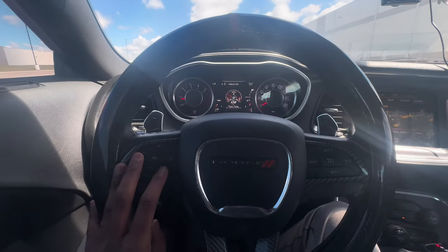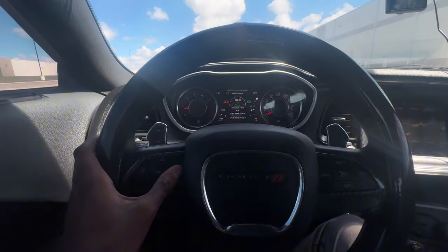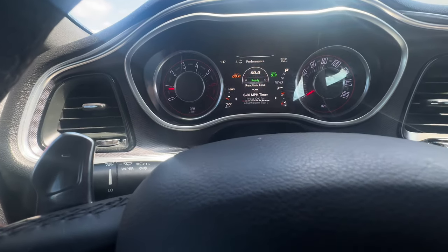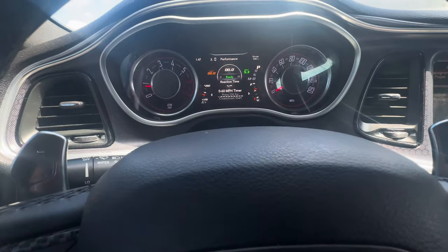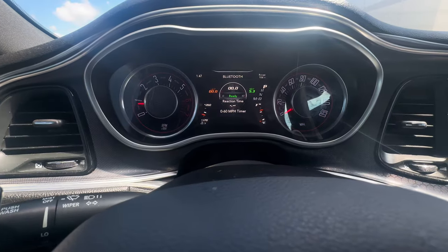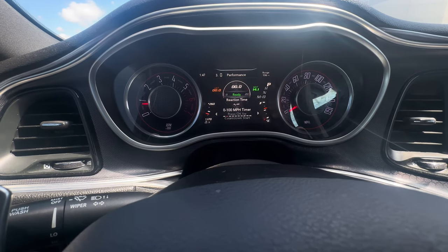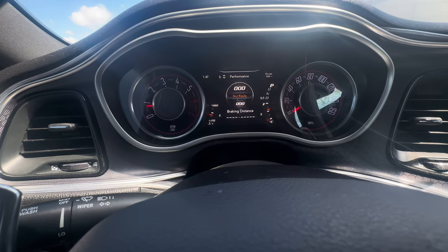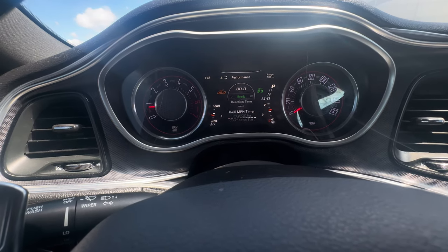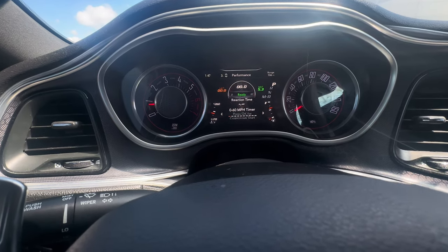We're gonna go to the performance screen. If y'all can see my best timers — this is what the previous owner had, I never really did a run on one of these. Y'all can see the zero to 60 was a 5.3, the zero to 100 was 14.1. So we're gonna try to beat 5.3 — we're gonna try to see if we can get low fours on the zero to 30 first, then we're gonna go to the zero to 60.